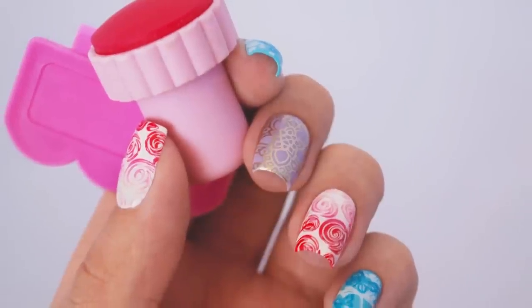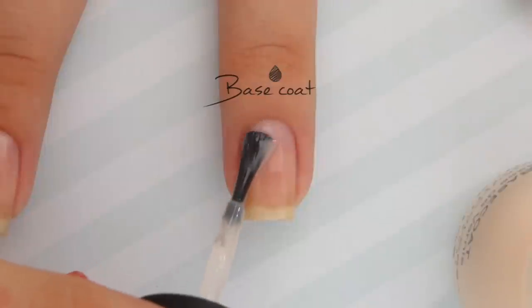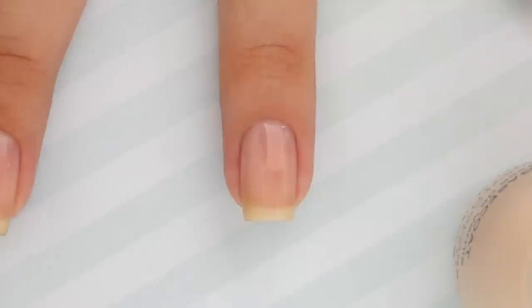As always, start your nail design with a good base coat to protect your natural nails. This will smooth the surface of your nails and protect them from staining.